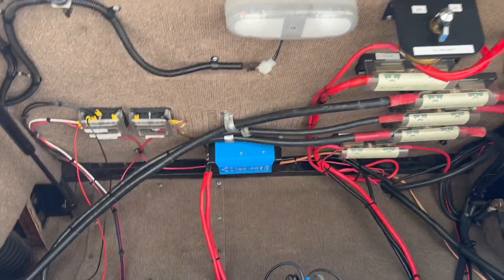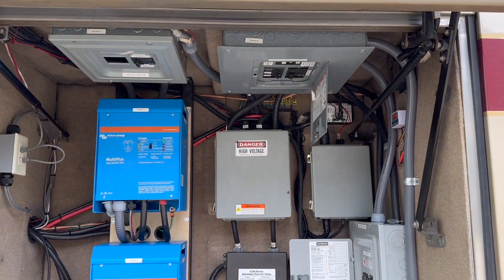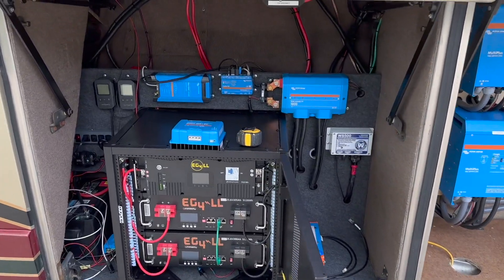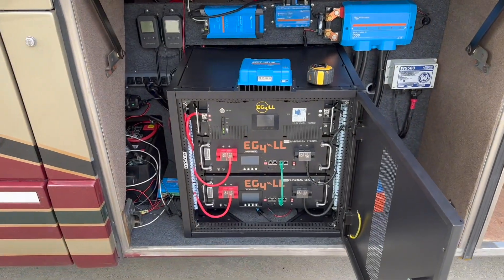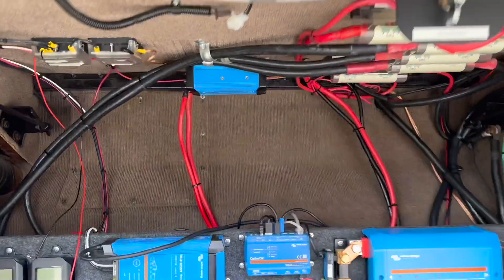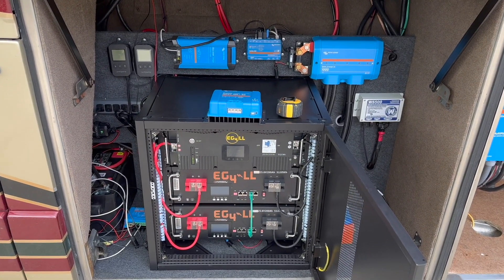I've got my generator start/stop and all of this stuff up here - it's starting to become a lot. I've got my inverters and breaker boxes. What I was trying to do was have an AC/DC and a DC box, and by the time I get these two boxes installed I want disconnects before and after. I've got a 12 volt and a 24 volt bus bar area - just trying to figure out how to get all this in.